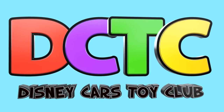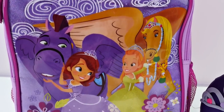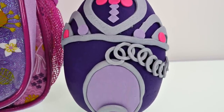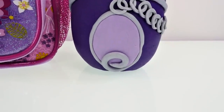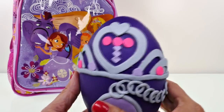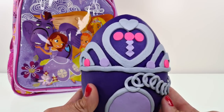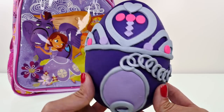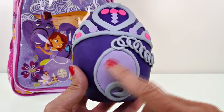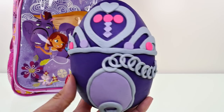Hey guys, it's time for another surprise backpack video! This time it is Sophia the First, and I also have a Sophia the First Play-Doh surprise egg to open. I tried to make Sophia's tiara and I think I got it pretty close - it's not exactly right but it's sort of an inspired tiara. This is her amulet and this is the chain that it hangs on. I'm thinking maybe we'll save this till the end and open up the backpack.